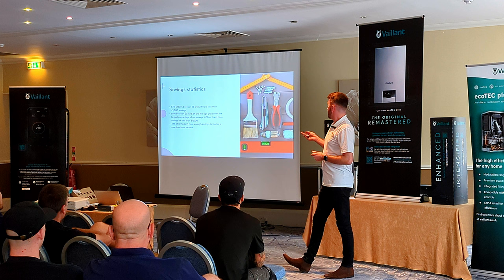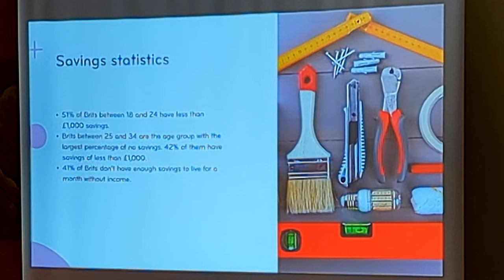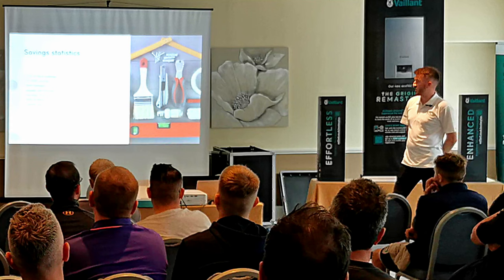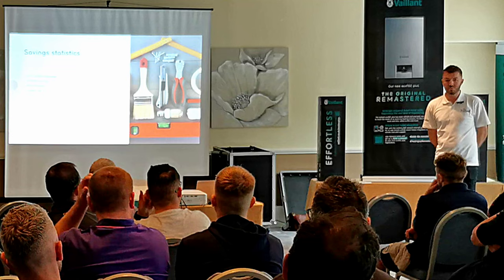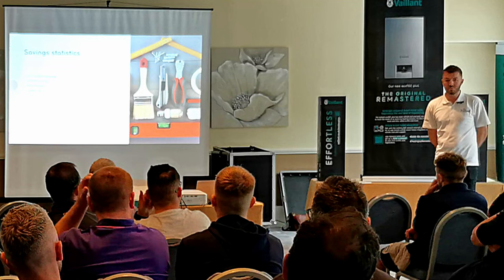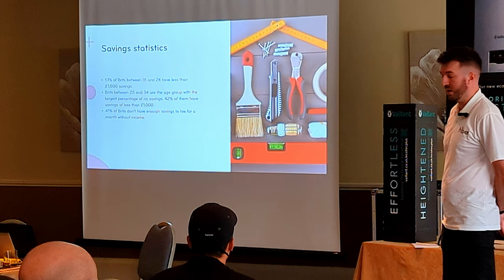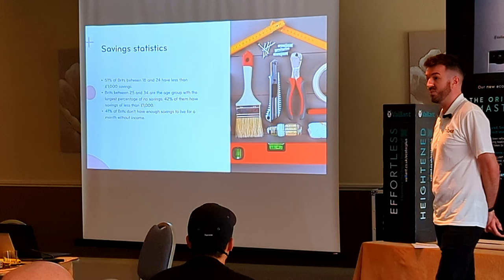So the reason finance is important — life is expensive at the moment, you all know that. 51% of Brits between 18 and 24 have less than a thousand pounds in savings at the moment — this is last year's data, so it's probably worse now. Brits between 25 and 34 are the age group with the largest percentage of no savings — 42% have less than a thousand pounds. And 41% of Brits don't have enough savings to live for a month. A boiler often isn't a planned purchase — it can be a distress purchase. Something's gone wrong, the boiler's gone, the customer needs it, and nearly half of people don't have the money to pay for that boiler outright.